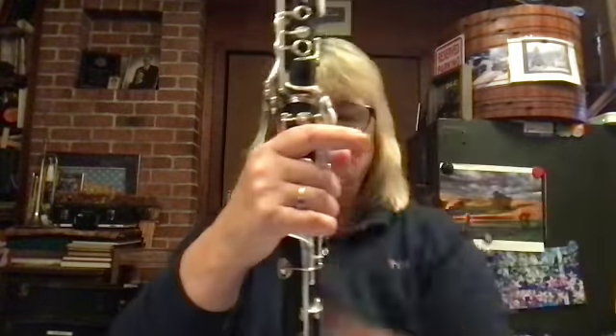Then you put cork grease on the bottom cork so it's nice and ready to go. And then you put the bell of the instrument — they call it a bell because it looks like a bell — and you put that on there and place it.